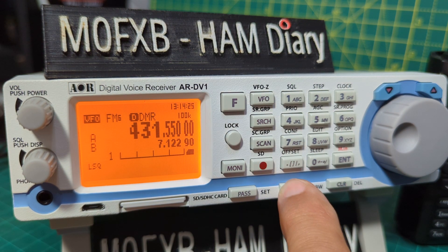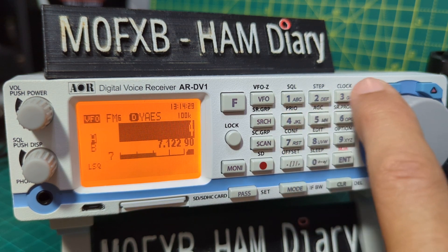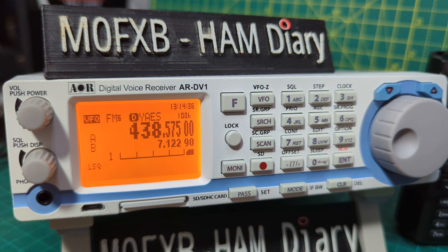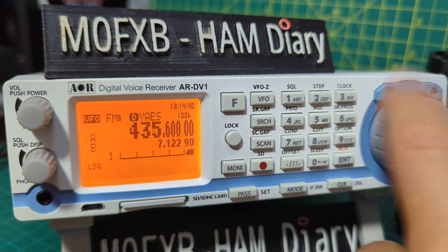Go to Menu, then Mode, then Fusion, Enter. Enter frequency 432.8575 — this is my hotspot. Press Enter. And I now notice that my DMR one has come to life.